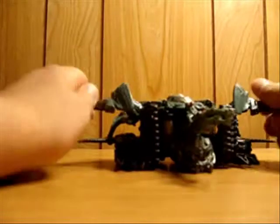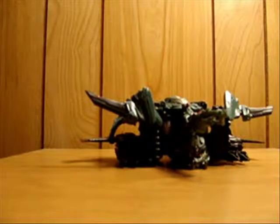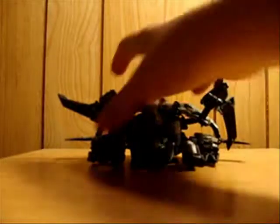You just flip the treads up and then kind of bring it into a defense tank mode where you can just roll and run over things. It's kind of a goofy mode, but yeah.